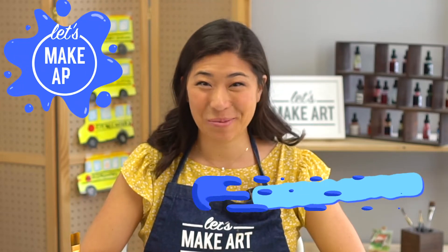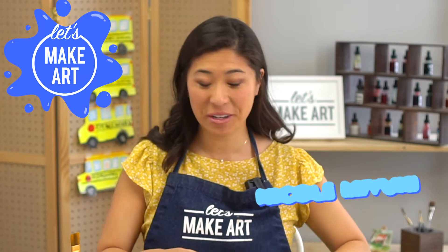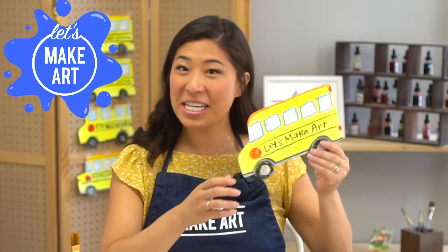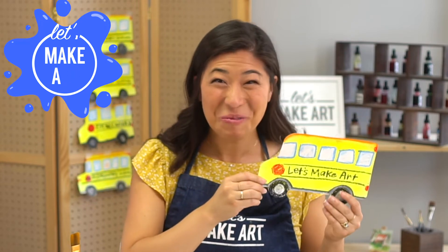Hi kids, my name is Nicole and this is Let's Make Art and you are here to paint. Today we're doing something so fun — we're painting a school bus.